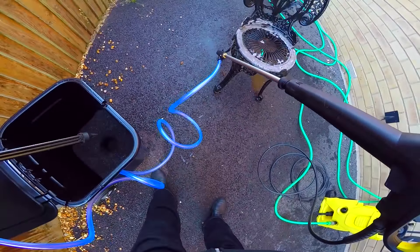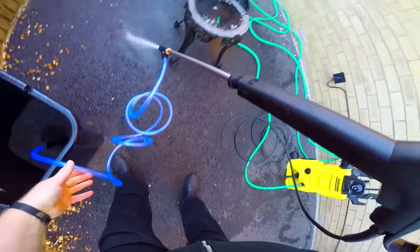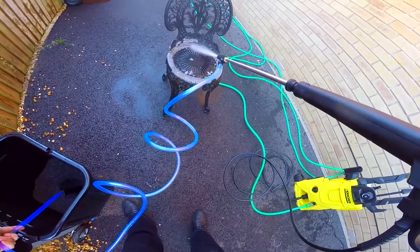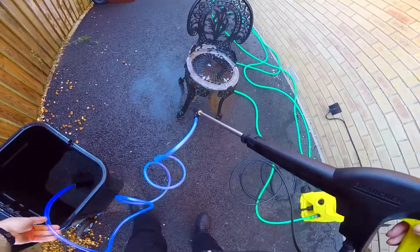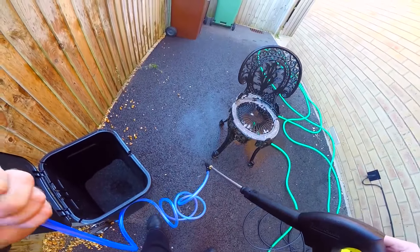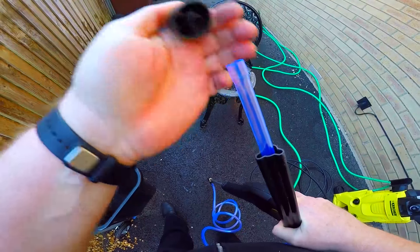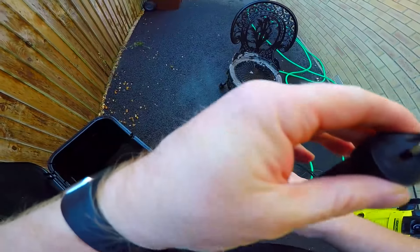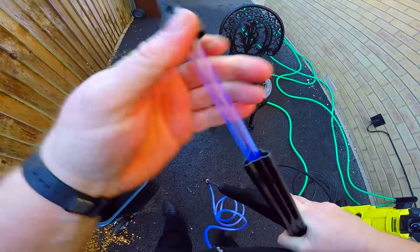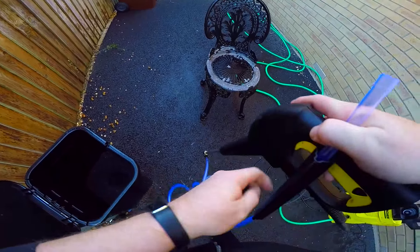I picked a bit of grit up but not a lot. Well, so far I'm quite disappointed because it is not working — that's very disappointing. The only thing is whether or not the grit is too big to go up here. Let's try it without that piece on and see what happens.